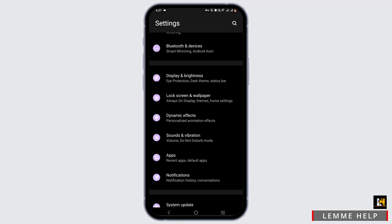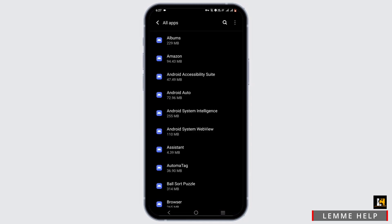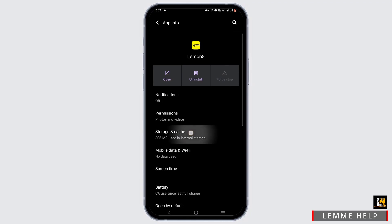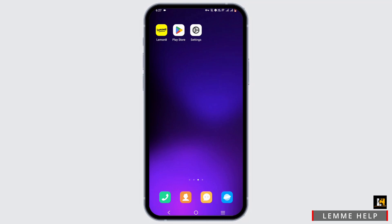From here, scroll down until you see Apps and tap on it, then go to All Apps. In the search icon, go ahead and search for LemonAid and tap on it. Repeat the same process of force stopping it and clearing the cache. Next, exit the phone settings.